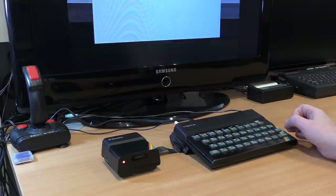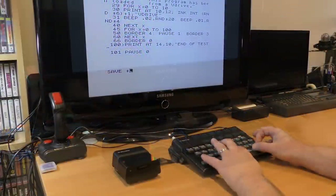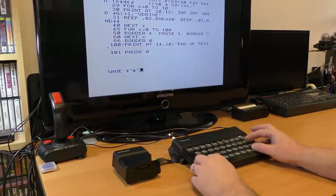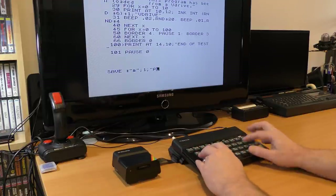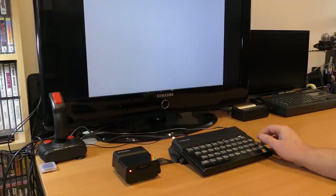With the image loaded and formatted, we can now cat it. We can write a simple BASIC program and save it out, check that it's there and load it back in. All very easy and just like the real thing.